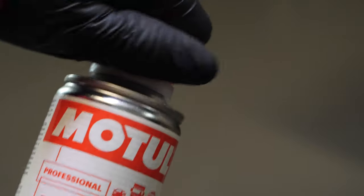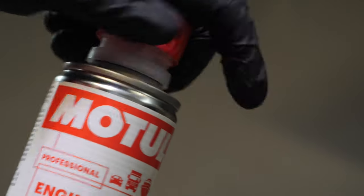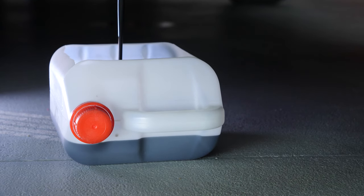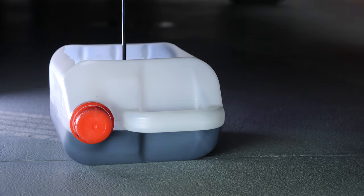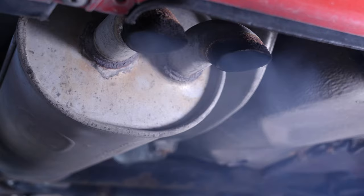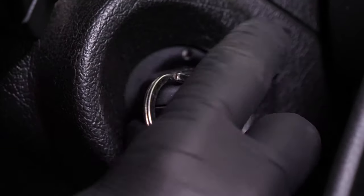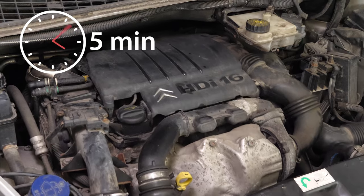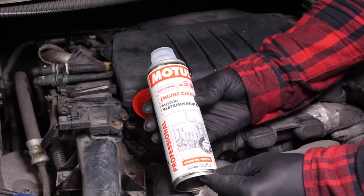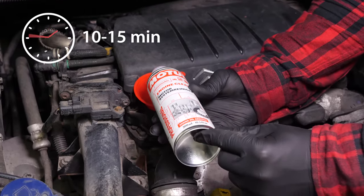Before changing your oil, we advise adding a pre-draining cleaner to the used oil in your engine. This will enable you to unclog your engine and get rid of any persistent residue, to reduce your consumption of oil and fuel, and to reduce polluting emissions as part of a technical check-up. Before using it, start your vehicle for 5 minutes so that the oil is slightly warm. Then add the product and leave your engine turning over slowly for 10 to 15 minutes.